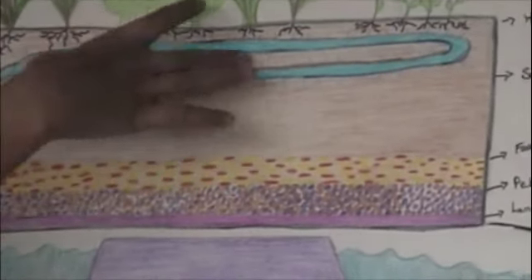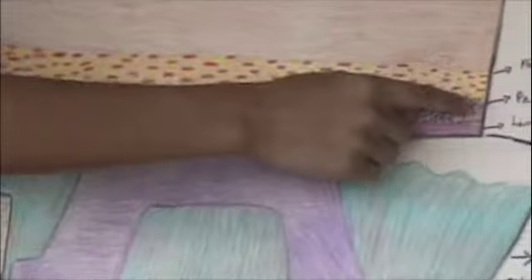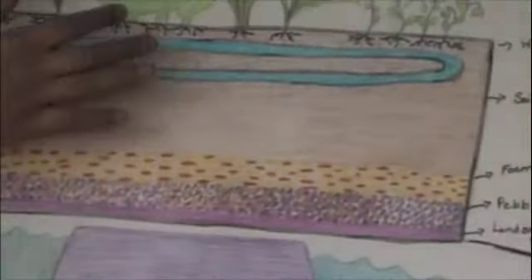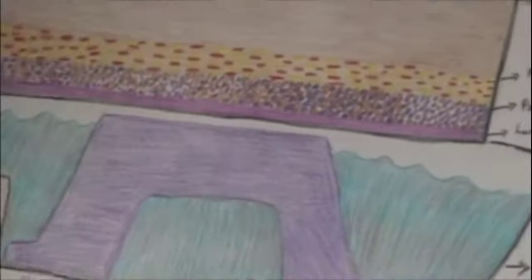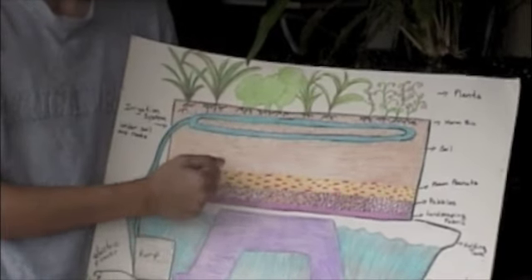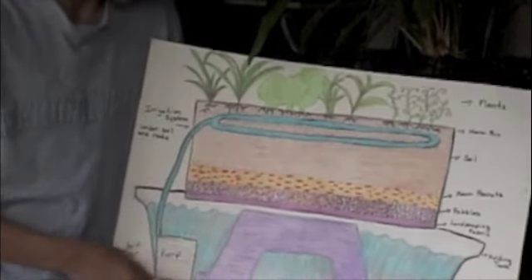It goes down from just soil, soil and foam peanuts, soil, foam peanuts and pebbles, and landscaping fabric. The foam peanuts allow the water to be trapped in there, and it slows down drought effects.